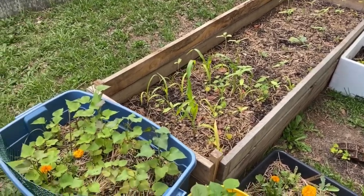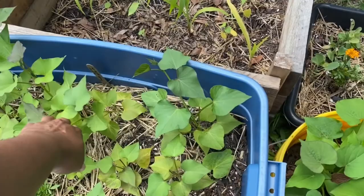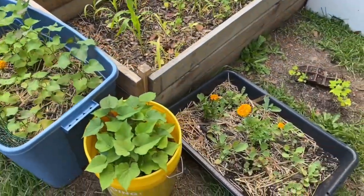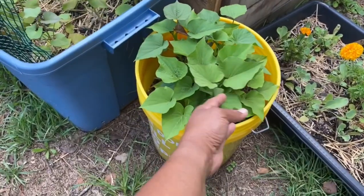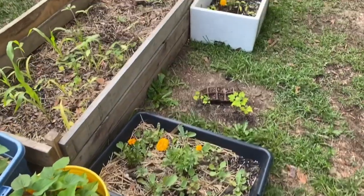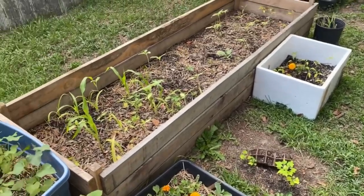These are my sweet potatoes. They are growing. It's been raining every afternoon here, like pouring rain. These are coming out of the bucket now. Everything is going — it's just going in slow motion.